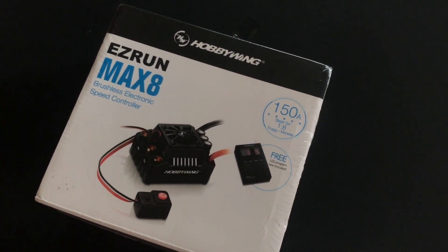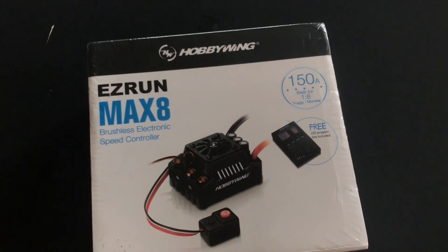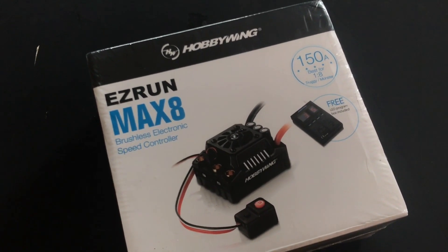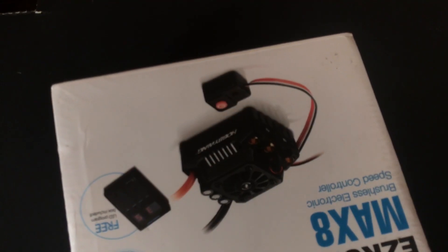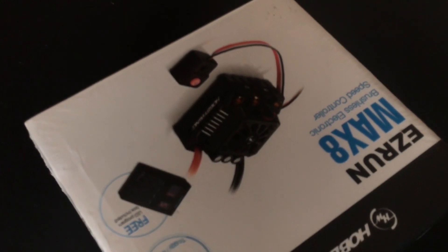And here you have it. This is the EZRun Max 8 brushless electronic speed controller from Hobbywing. This is 150 Amp, best for 4x8 Truggy and Monster Truck.